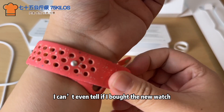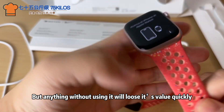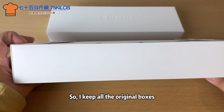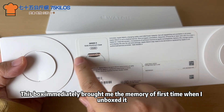After thinking about it, I can't even tell if I bought the new watch. There are some emotional ties with the old watch that I've used for 4 years. But anything without use will lose its value quickly, so the old one should go to another home. I keep all the original boxes — this box immediately brought me the memory of the first time I unboxed it.